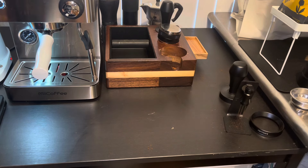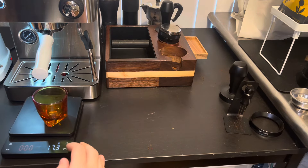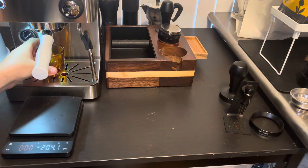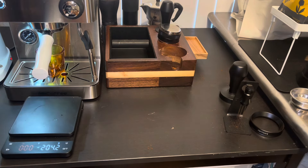Blow away all the excess — we have a nicely prepped puck. All we're going to do is pull the shot and at the end add a little dollop, mix it in, and that's it. Here we go.